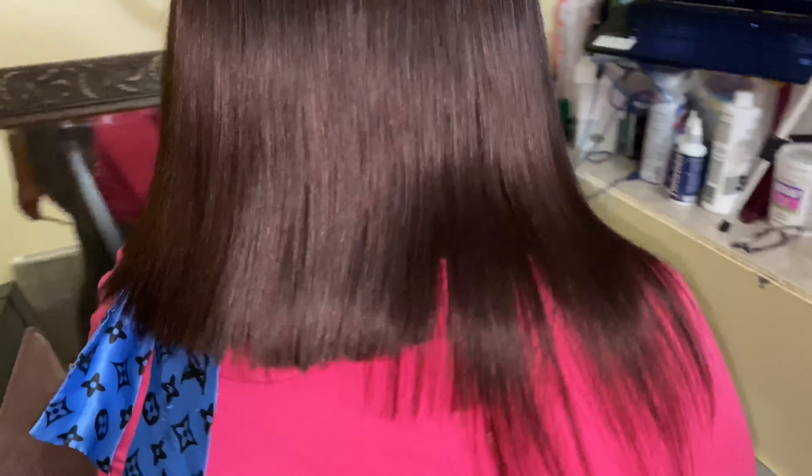I went ahead and protected her hair by putting a shower cap on, and then I put the wig cap right on top. I did end up cutting some of that wig cap because it was a little loose at the top, but for the most part we're just gonna customize it today.